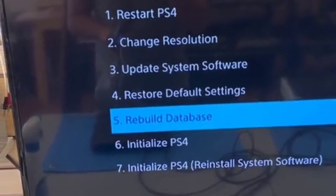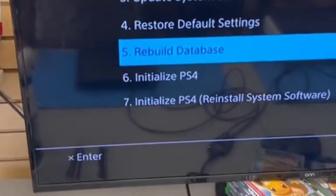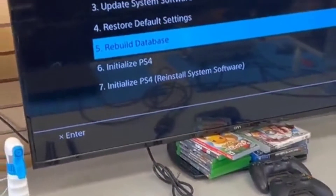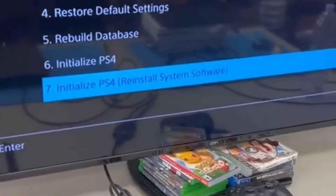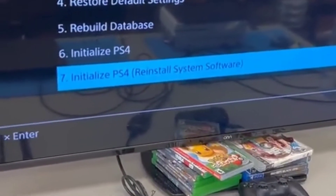First, you should rebuild your database. Rebuilding the PlayStation database can fix any errors that are causing the PlayStation to not boot properly. If that doesn't work, you're going to want to choose option number seven: Initialize PlayStation 4, reinstall system software.